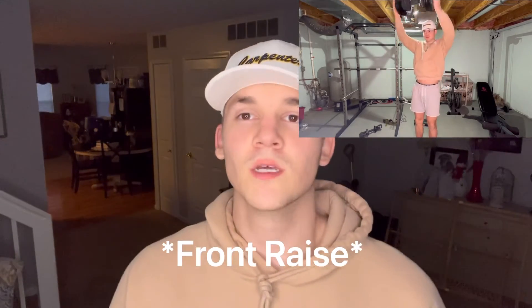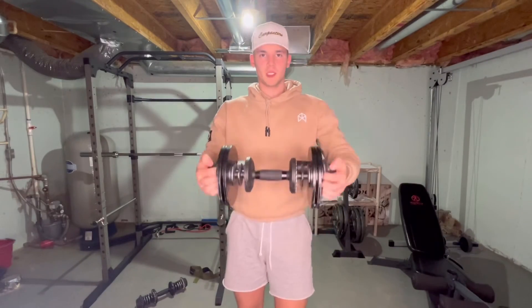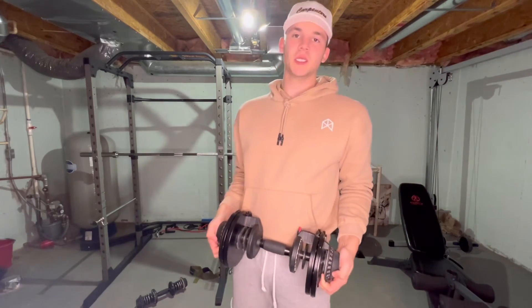Next is going to be lateral raises with one dumbbell. You're going to be squeezing both of the heads of the dumbbell — just doing a lateral raise while holding on to each head. With this exercise, you can really practice your mind-muscle connection. Just make sure you're not in a room with a low ceiling or you're probably going to smack it. When you're doing the dumbbell head squeeze, make sure you're pushing the dumbbell in while you're doing it for extra mind-muscle connection.